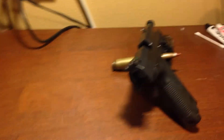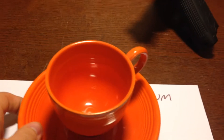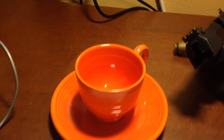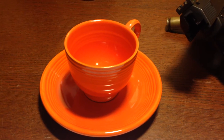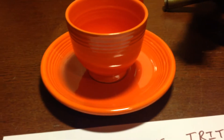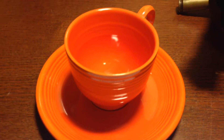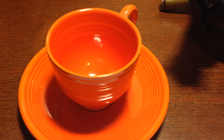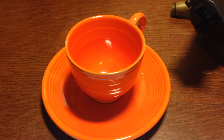So I have my tea set here. These are Fiesta Ware dishes that were made in the 1930s, and they contain uranium-238 in the glaze material, which is why they are bright orange. Modern Fiesta Ware isn't radioactive — it's only the really old stuff from the 1930s, and then they made it again in the 1950s. So let's see how radioactive this stuff is.